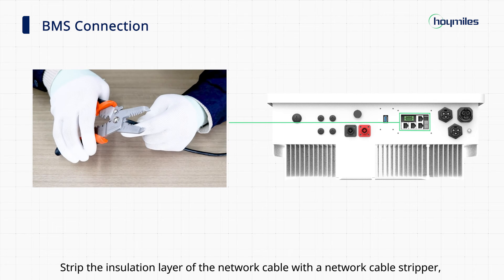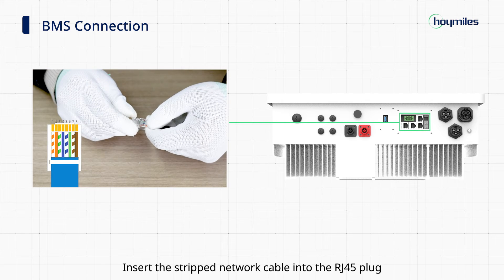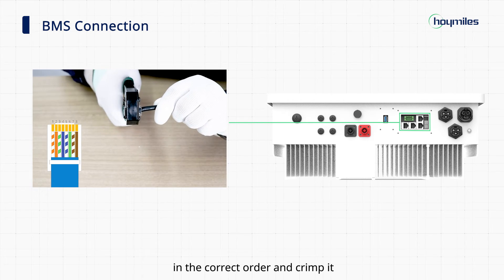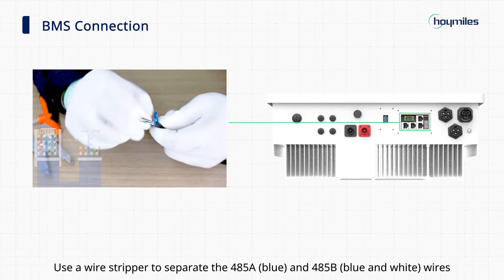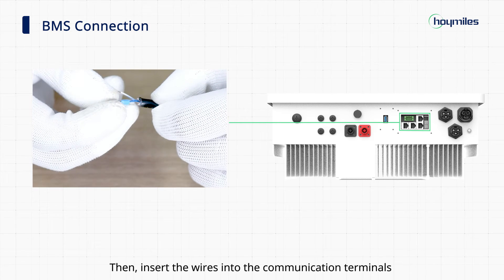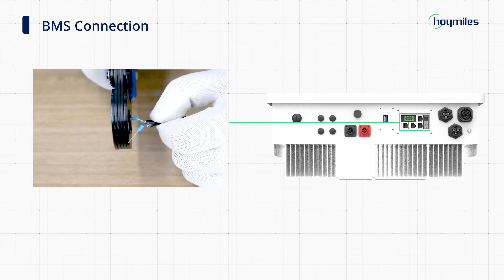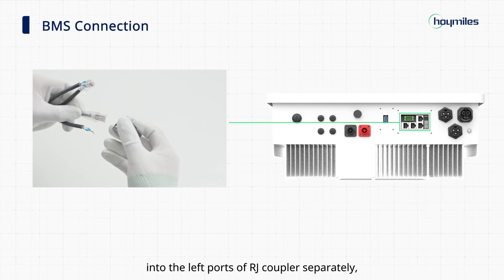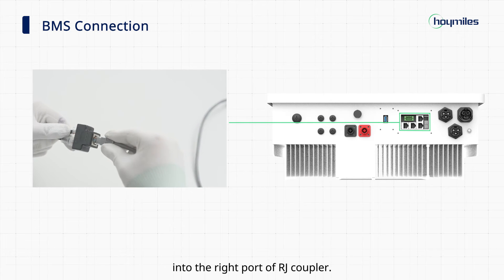Step 1: BMS connection. Strip the insulation layer of the network cable with the network cable stripper and lead the corresponding signal cables out. Insert the stripped network cable into the RJ45 plug in the correct order and crimp it. Prepare the meter wiring cables in the same way. Use a wire stripper to separate the 485A and 485B wires from the other wires at the other end of the meter cable. Then insert the wires into the communication terminals and use the ferrule crimper to crimp them tight. Plug two meter communication cables into the left ports of the RJ coupler separately, and plug the third communication cable into the right port of the RJ coupler.